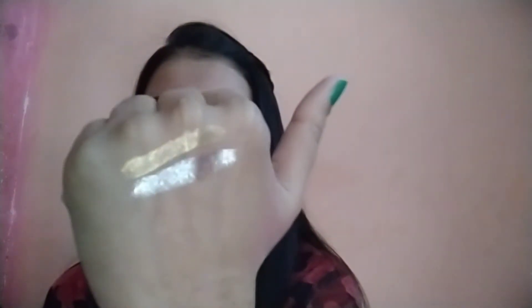The next shade, the second shade, is Smoky Storm. This is how it looks like.